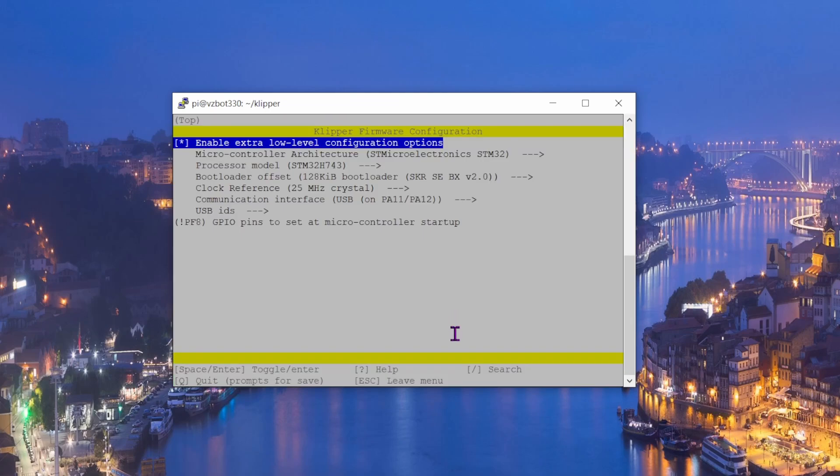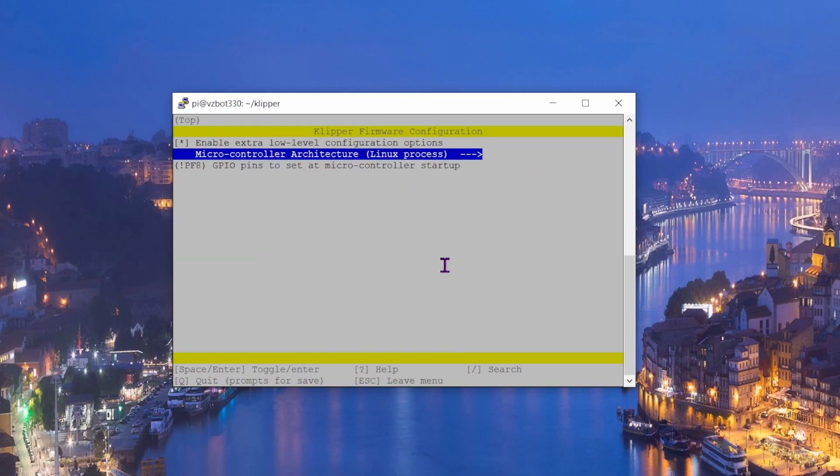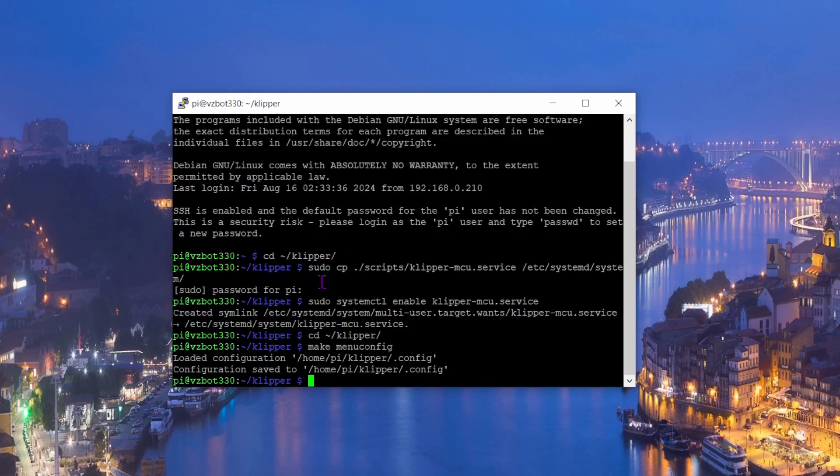Run 'make menuconfig' again. This time choose 'Linux process' as the microcontroller. Leave everything else the same, then press Q and Y to save and exit.